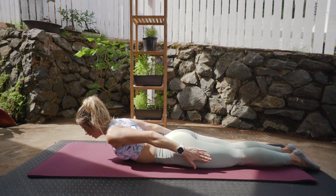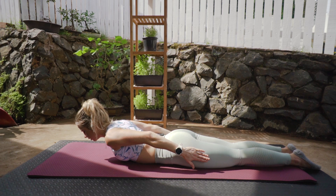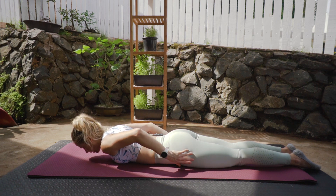Last one — we're going to lift and hold for ten, nine, eight, seven, six, five, four, three, two, one. And slowly coming down. We're going to turn over onto that left-hand side.